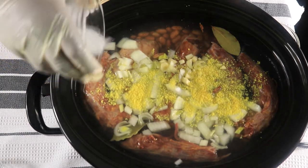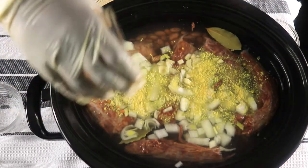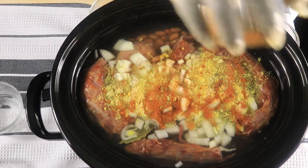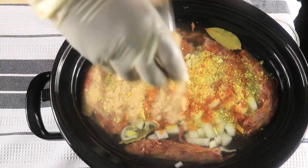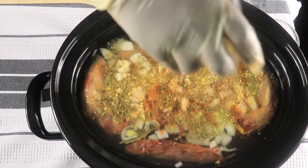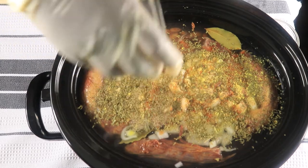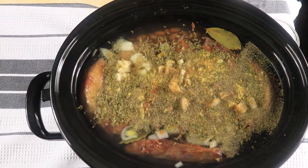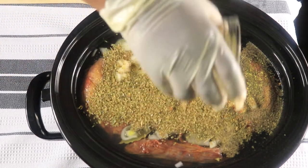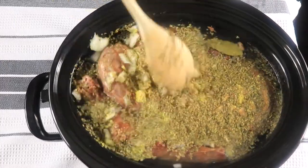My accent, my cayenne pepper, my garlic powder, my parsley, my black pepper, and my oregano. I'm going to give this a quick mix and put my spices in here.